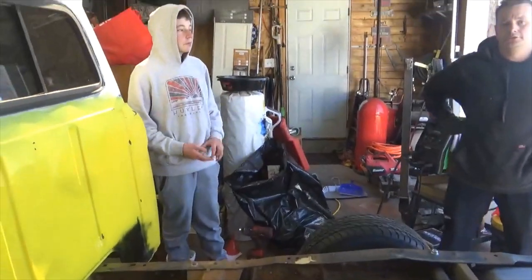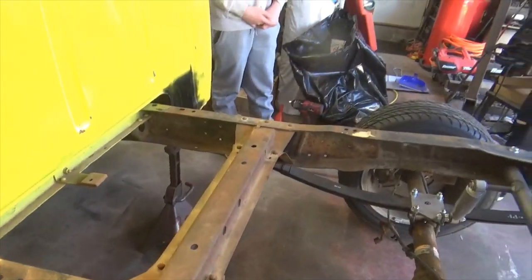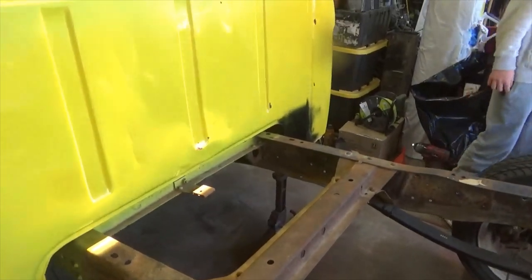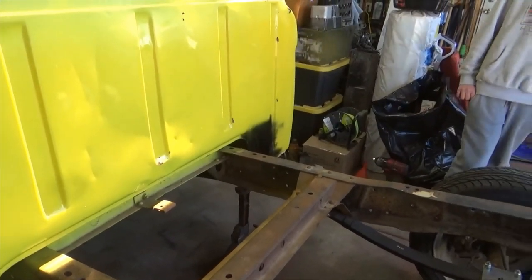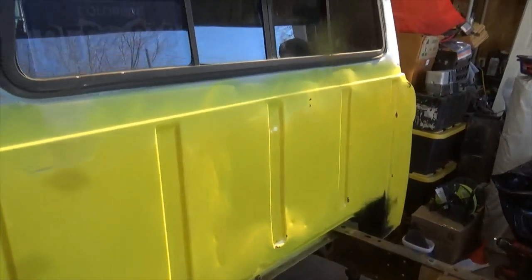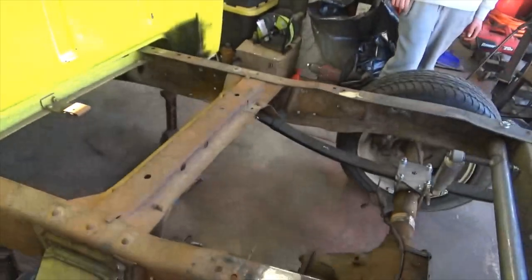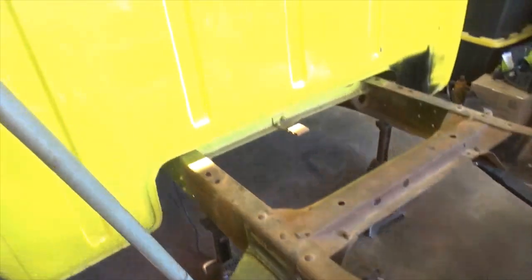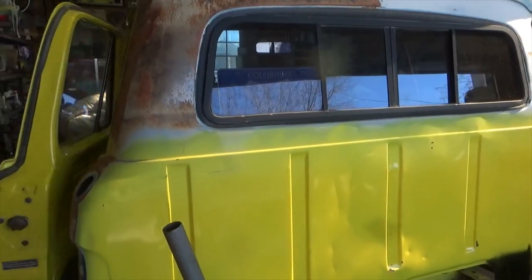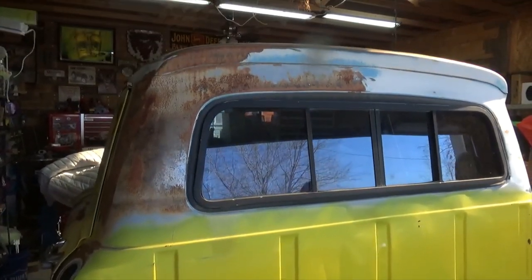We're going to be running it out at Rocky Mountain Race Week. We're building it to go there — it starts June 18th in Kansas. We took this truck from an old truck and slammed it together to get it on the road. It won't be painted this year, it's going as-is. That's why some of this looks down and dirty — I'm running out of time.